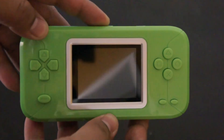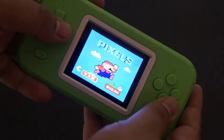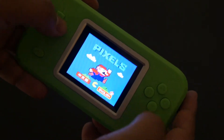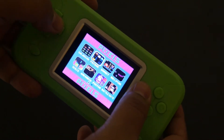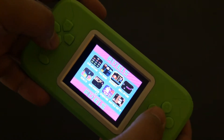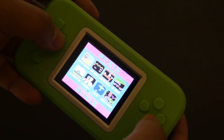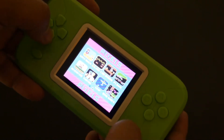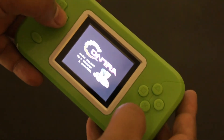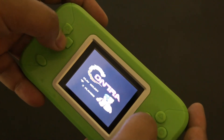I'm going to turn it on here. So you have Chinese and English — just press start. Then there's the list of games: Galaxy, Pac-Man, Donkey Kong, Millipede, Tetris, Contra, Super Mario. You have one and two player options, which you obviously won't play two players on here.